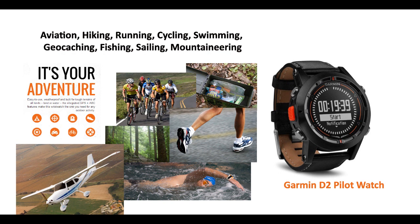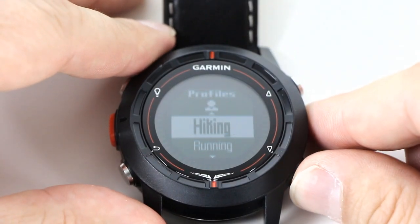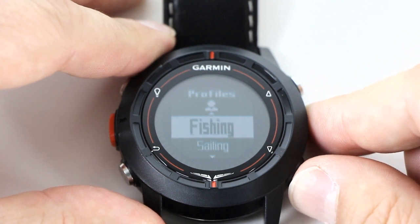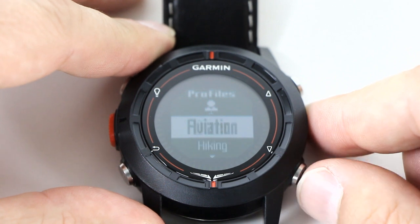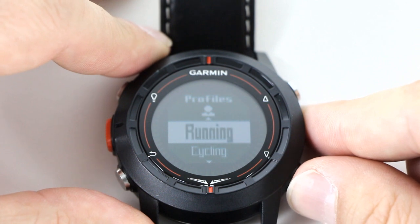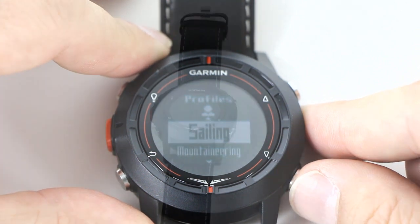The D2 is waterproof, but you'll probably want to replace the leather band. Garmin has created predefined profiles to optimize the D2 for your current use — for instance, aviators won't see fitness settings when flying. There are predefined and user-defined profiles which are a collection of settings that optimize the D2 for specific activities such as flying, fitness, or geocaching.